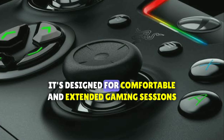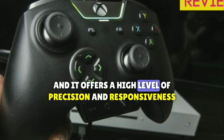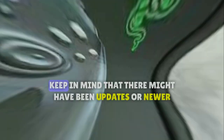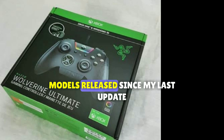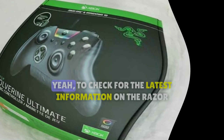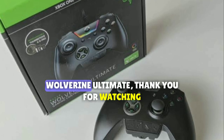It's designed for comfortable and extended gaming sessions, and it offers a high level of precision and responsiveness for competitive gaming. Keep in mind that there might have been updates or newer models released since my last update, so it's always a good idea to check for the latest information on the Razer Wolverine Ultimate.